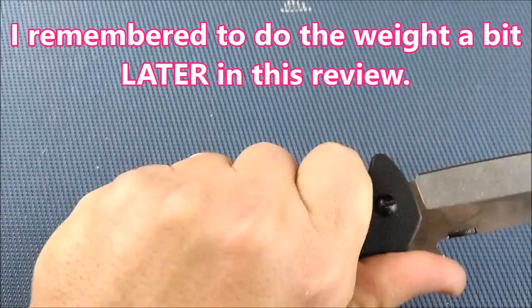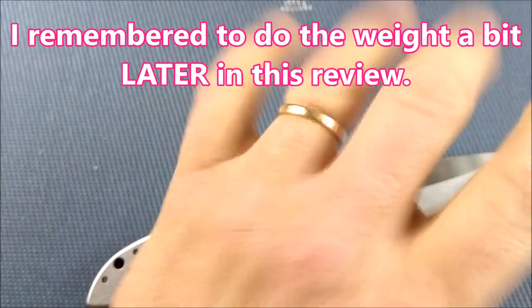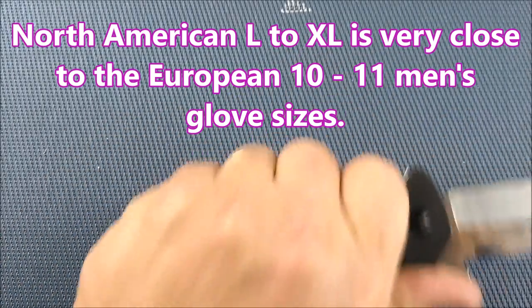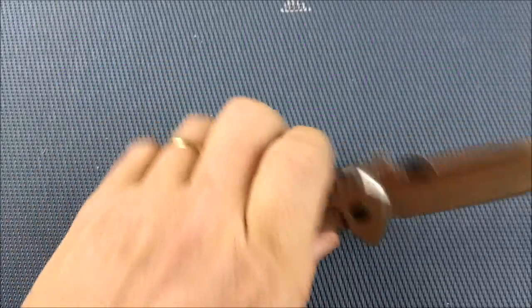It's a very comfortable knife in hand for somebody with a hand my size. My hands are large, right on the borderline of extra large, and this thing fits in the hand very, very well. People with medium-sized hands are going to find this okay too.